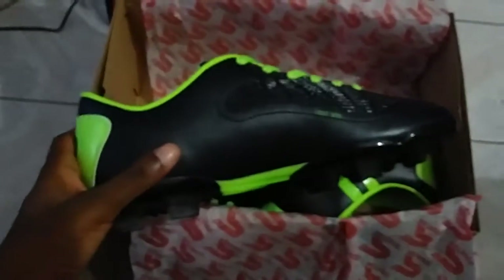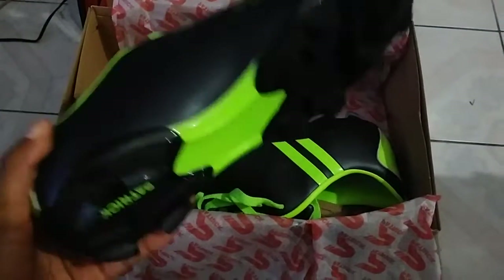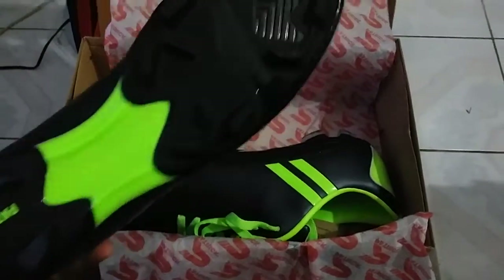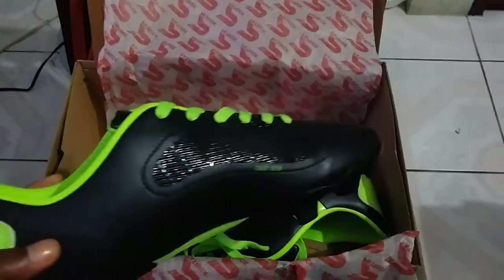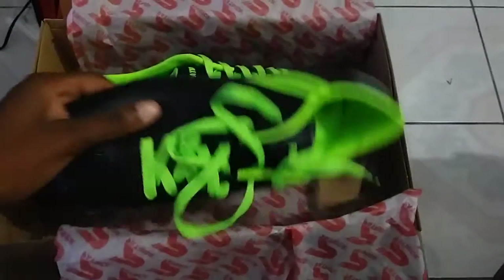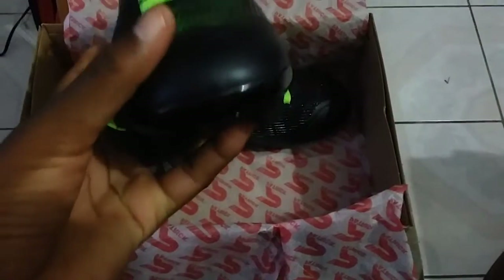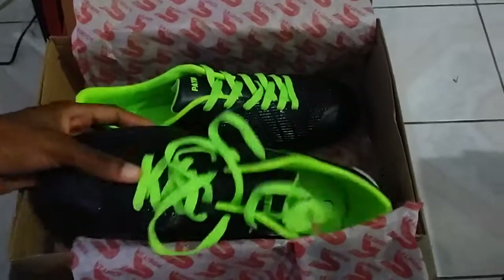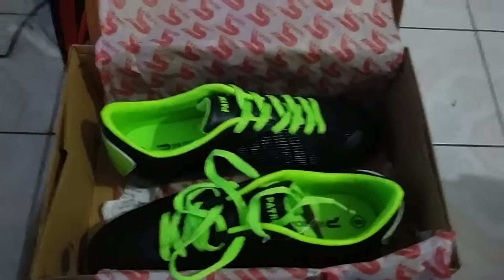The shoe is really nice. I'm gonna be training with it today and then I'll probably put a rating at the end of the video, which is probably going up Friday — today's Monday. The laces are undone because I already tested this one. That's the Patrick — I don't know the exact name of the shoe, I'll have to Google that and find out.